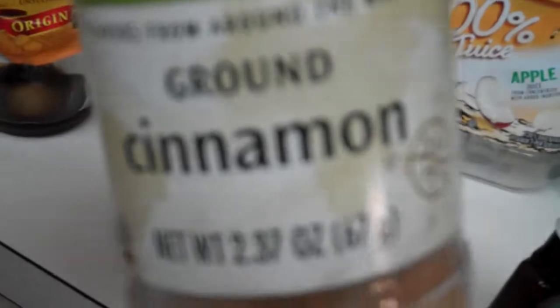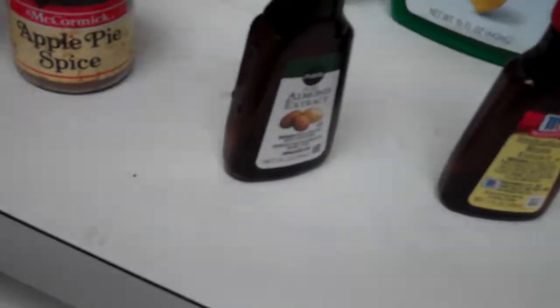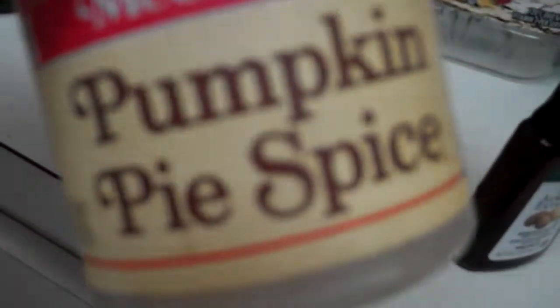Rum flavoring, imitation — yes it will cost lots of money, thousands of dollars to make this tea. Almond extract, almond extract. Cinnamon — oh that's expensive — ground cinnamon, thousands for that. Apple spice, pumpkin spice.